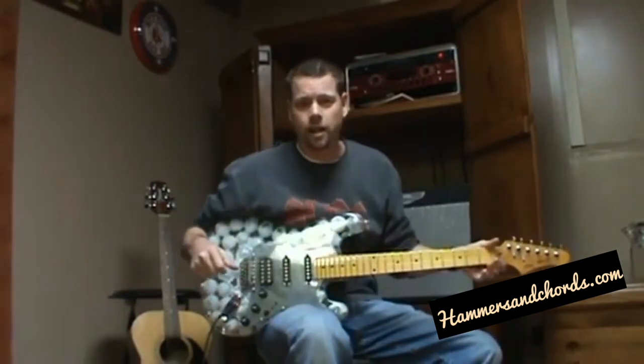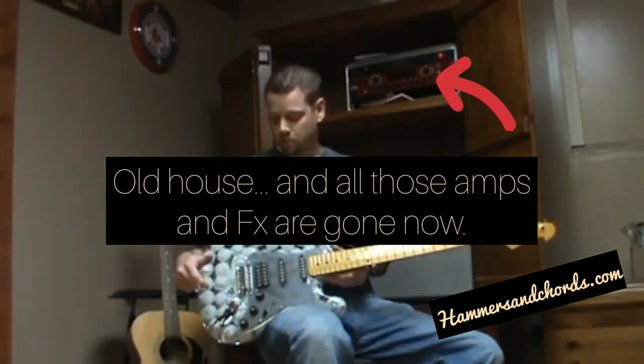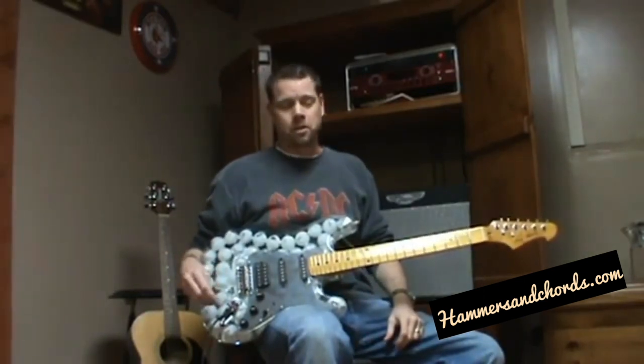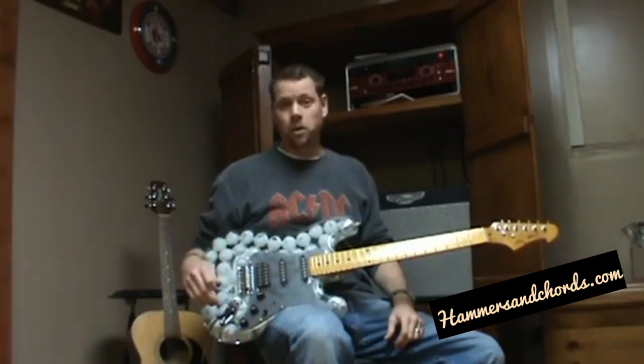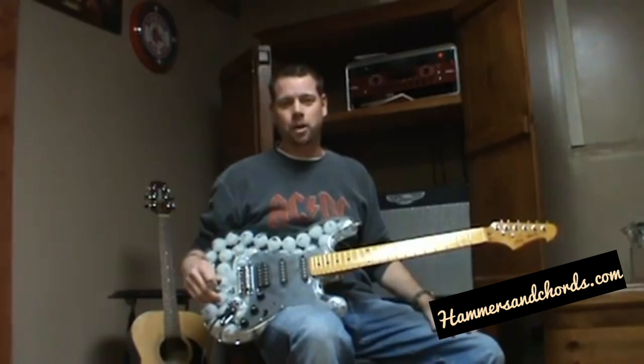Hey it's the Dolly here again. I had the video camera out so I figured I would show you guys the golf ball guitar that my dad made for Christmas. It's pretty much unplayable given how heavy it is — it's got to weigh as much as at least two golf balls together — but it's pretty cool and he actually got it to play, which is pretty amazing.